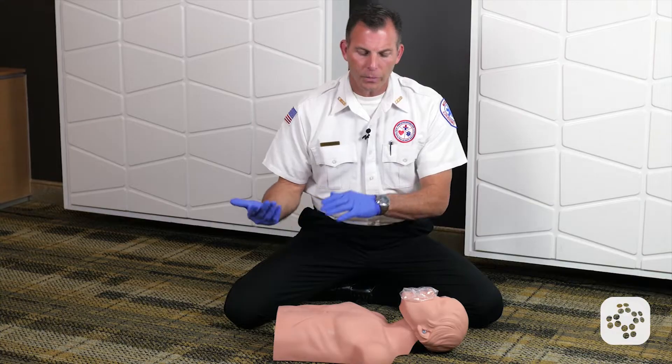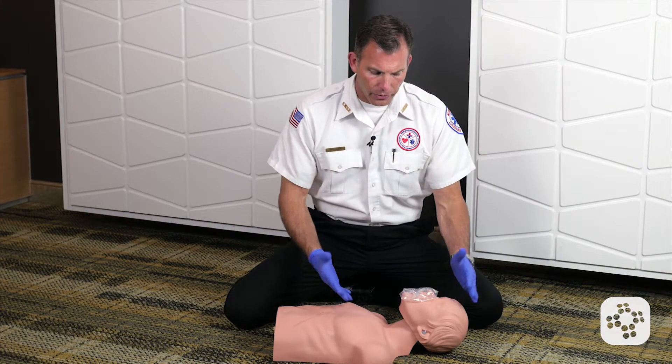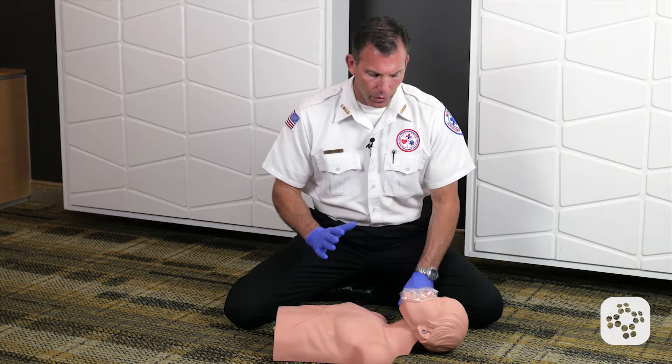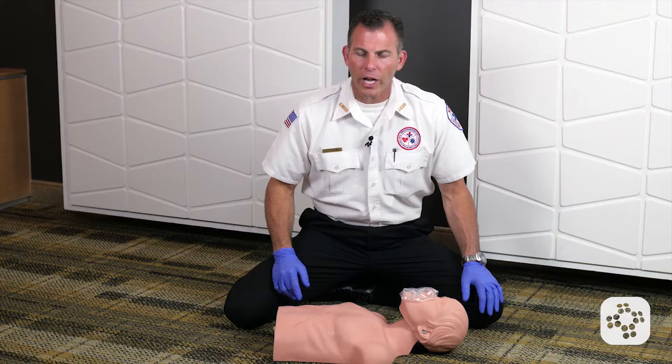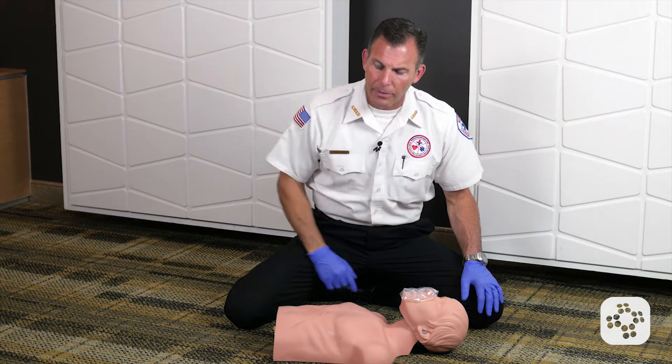My once conscious choking victim has now gone unresponsive. I carefully laid them down on the ground — they're now safely on the ground. I put on my gloves and have my CPR shield with the one-way valve. If I've not called 911 or called a code yet, I will have done so now. You in the plaid shirt, go call 911 and come back — I might need your help.